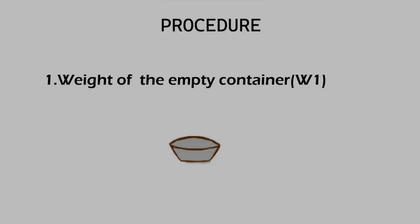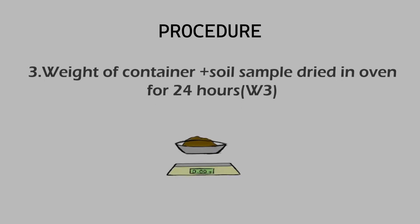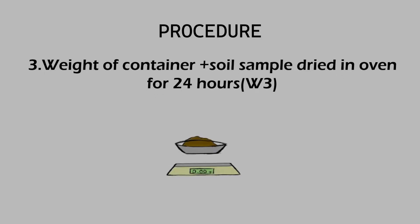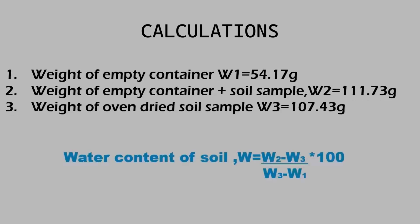Weights W1 is the weight of the container, W2 is the weight of the container with the soil sample. We have got the values of the respective weights from the experiment. To determine water content: water content is equal to weight of water divided by weight of solids, which is W2 minus W3 divided by W3 minus W1.